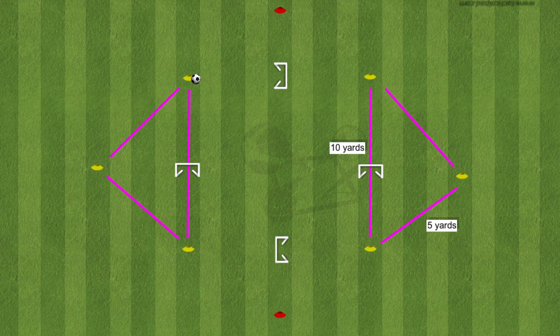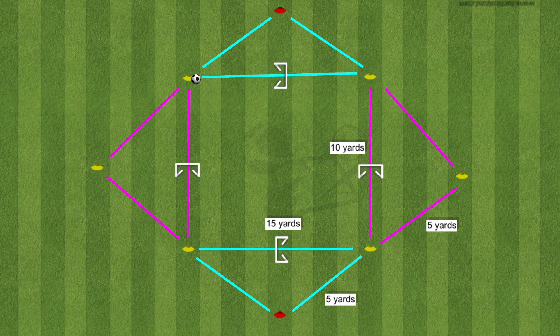For the setup of the drill we have the two pink triangles which are 10x5, and then two blue triangles which are 15x5. You'll see the white hurdles that are in the triangles — that's where the ball will be played through. There will be two balls in action at all times, and this drill needs at least six players.